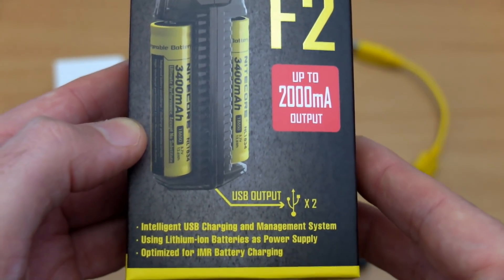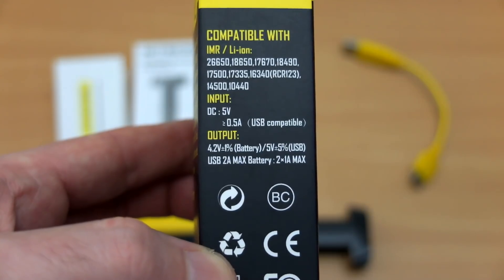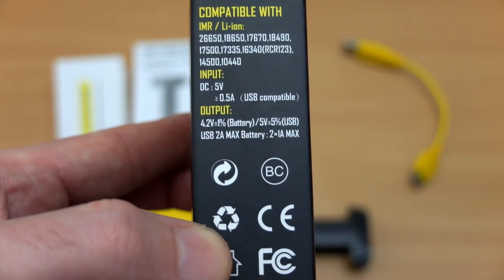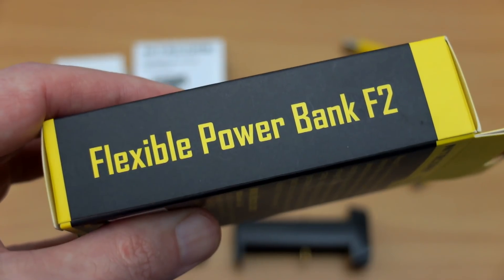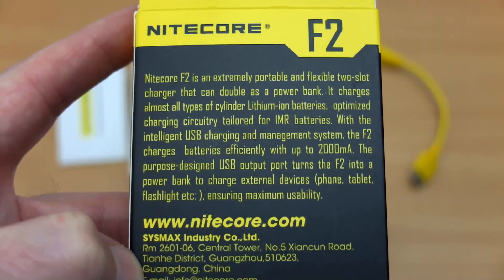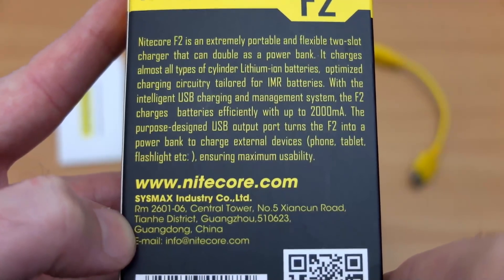We have a two-bay charger with this. It's a super compact, intelligent charger just for lithium cells. You'll see on the side it lists out the types of cell you can use, right the way up to 26650s. We also have two USB outputs, so the flexible power bank function — as seen on the side — is another selling point.